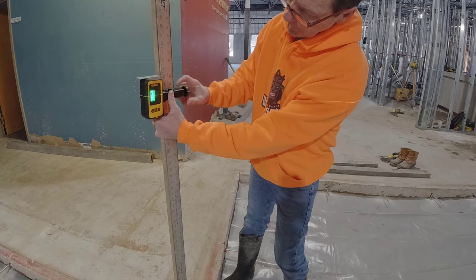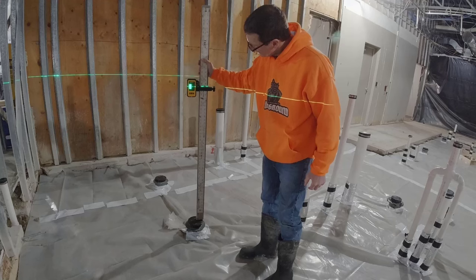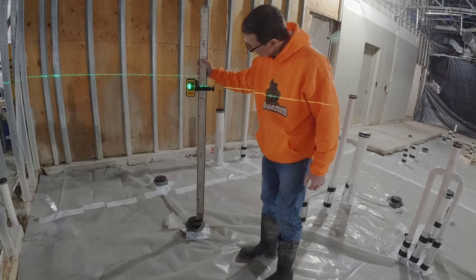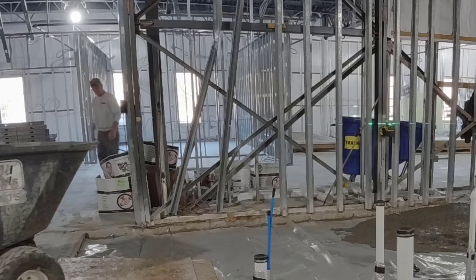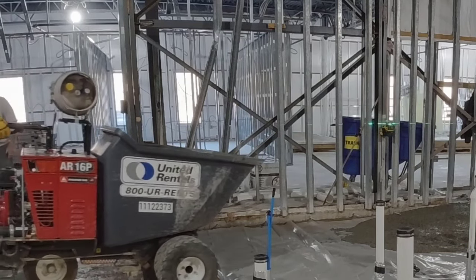I just have to readjust my receiver to the different level, and this is the level we're going to use when we pour the concrete. You'll see why we need the concrete really flat — because they're going to polish this floor. I'm checking that floor drain again to make sure it's low.